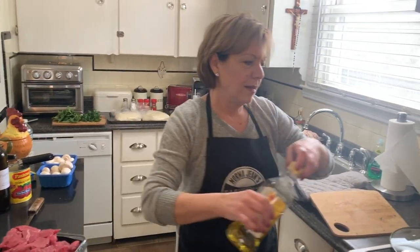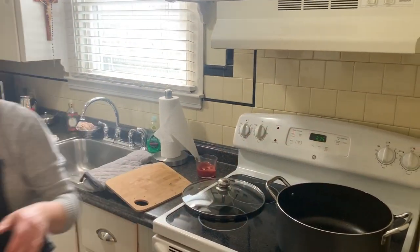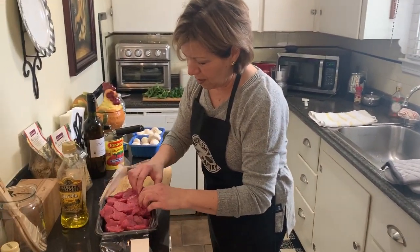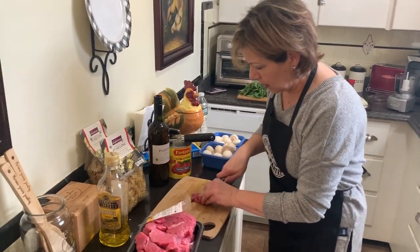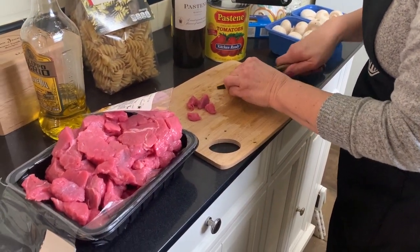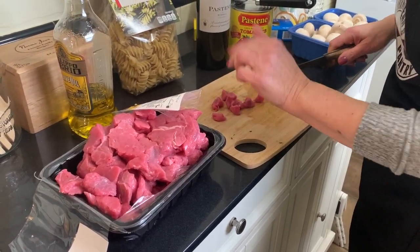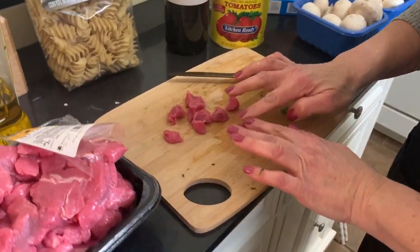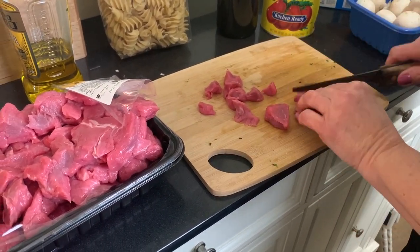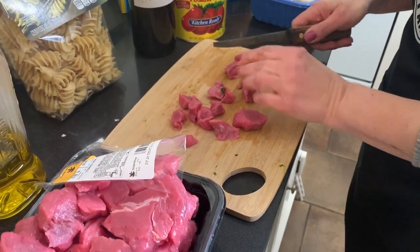I'm going to be generous with the olive oil because veal does not have a lot of fat in it — I think we've talked about that before when we made the roast. So three pounds of cubed veal. I'm just going to cut this down a bit. I don't like my veal big, just my preference — I like them in small bite-sized pieces. You can keep them a little bigger if you want to. My husband actually introduced me to veal many years ago. He liked it a little bigger and used to get mad at me for making it so small.